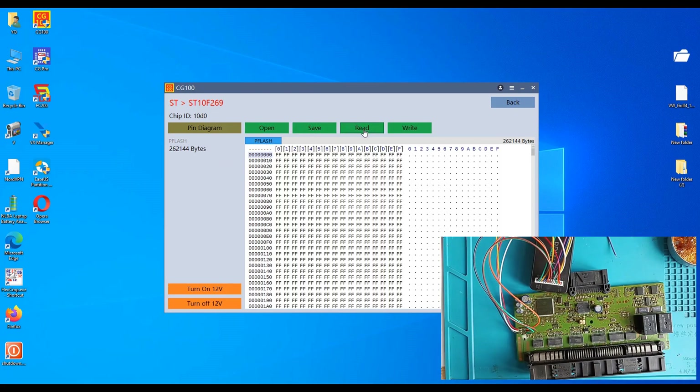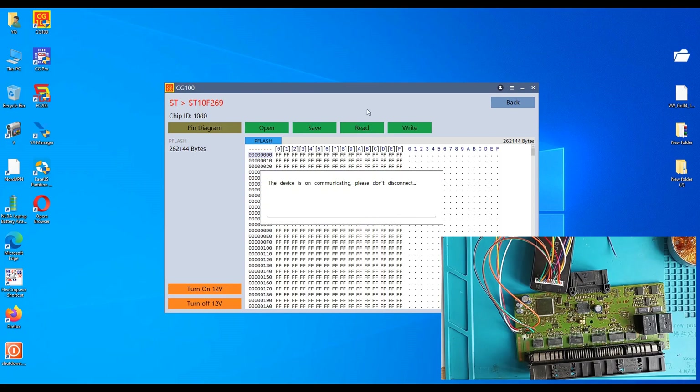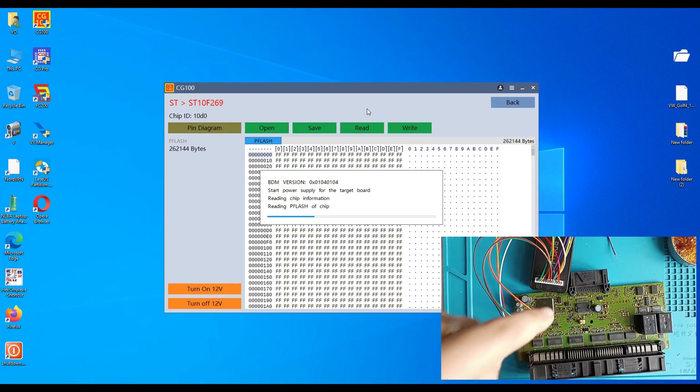Now let's proceed to read this one. Let's see how long it takes. We will compare also in another video with CGPRO — I will try to read with that one too. If you close the programmer during the reading you will get a bad dump.